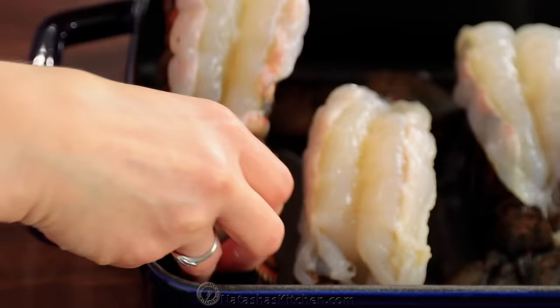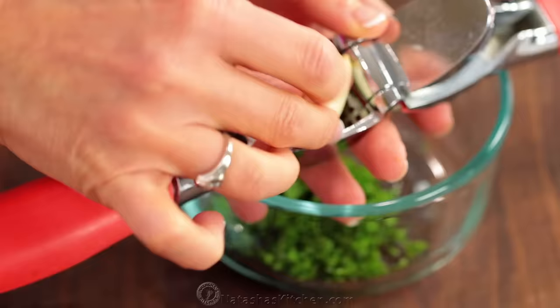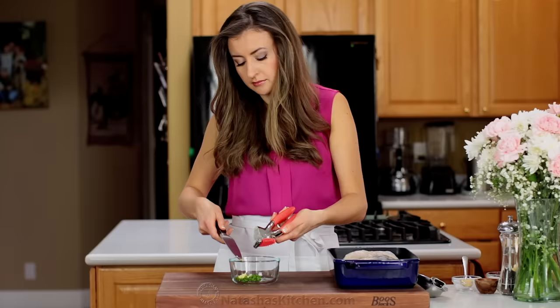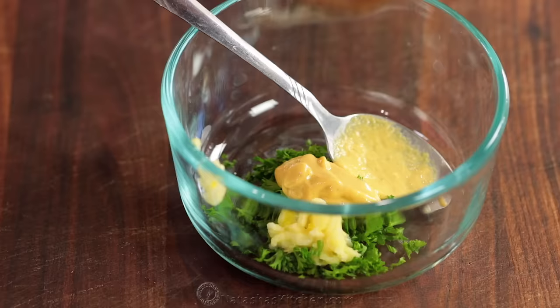This is a great time to preheat your oven to broil on high heat while making the marinade. In a small mixing bowl combine one tablespoon of freshly chopped parsley and two pressed garlic cloves. Add one teaspoon of Dijon mustard, a quarter teaspoon of salt and a pinch of black pepper.